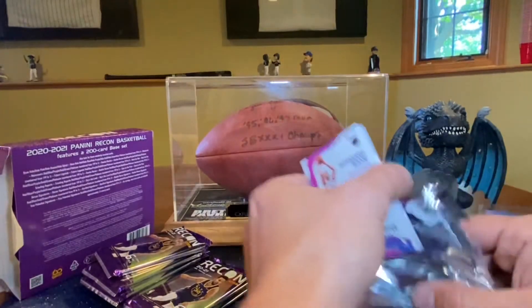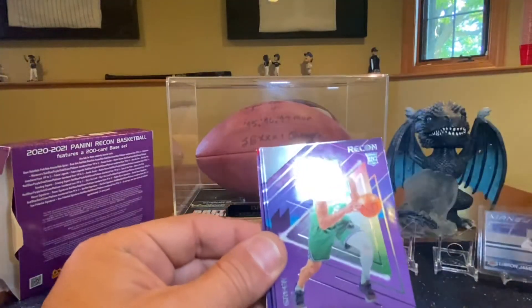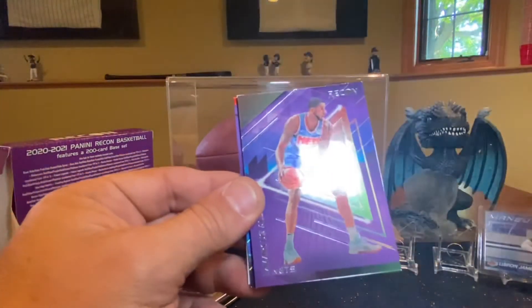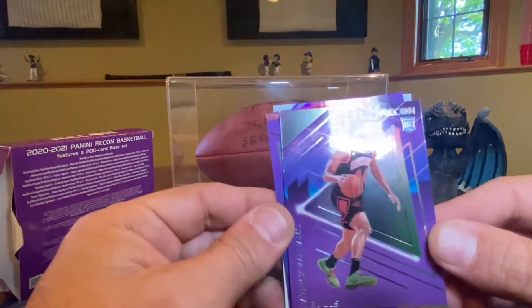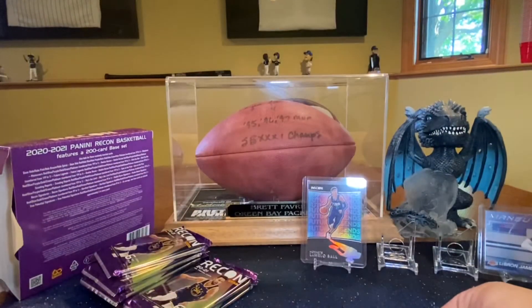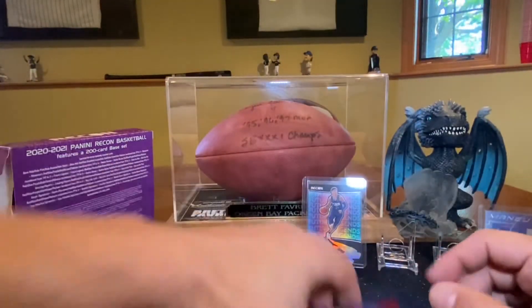That is a sharp looking card. Rudy Gay, Josh Green, Marcus Aldridge, and Patrick Williams — I like that one too. I'm a big Patrick Williams guy. He's growing on me. So we're getting some good rookie action.